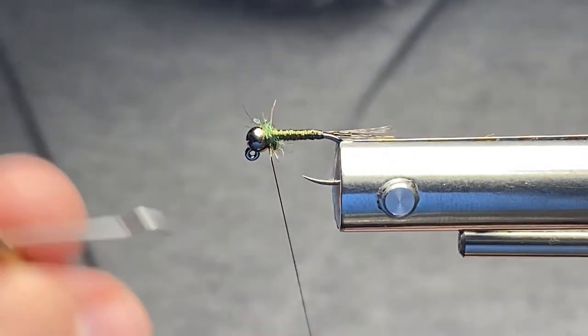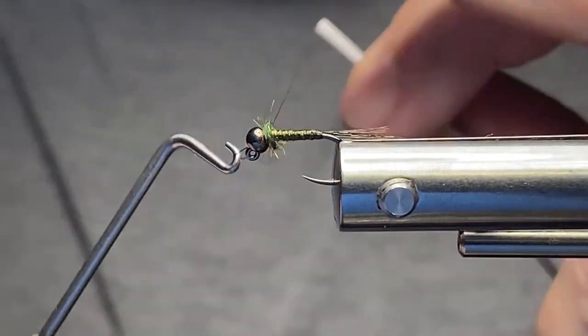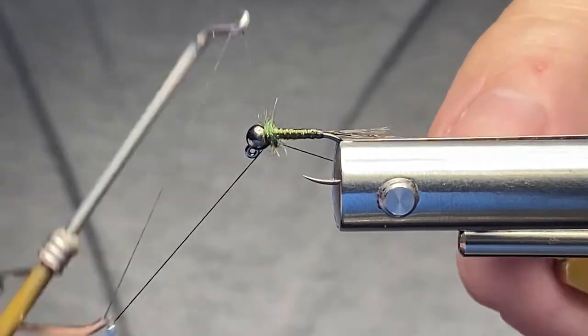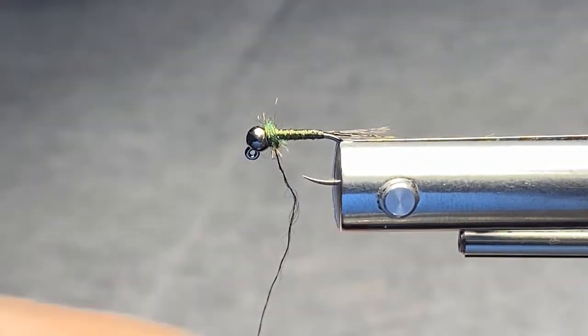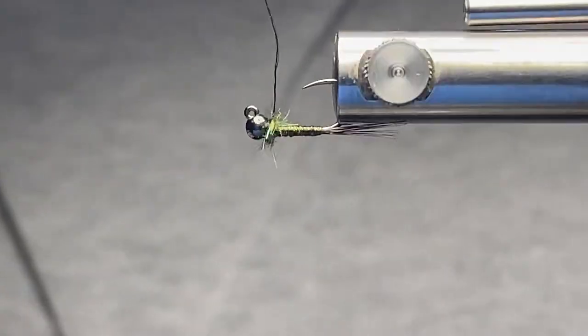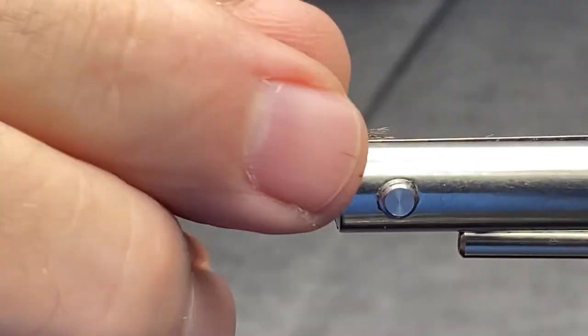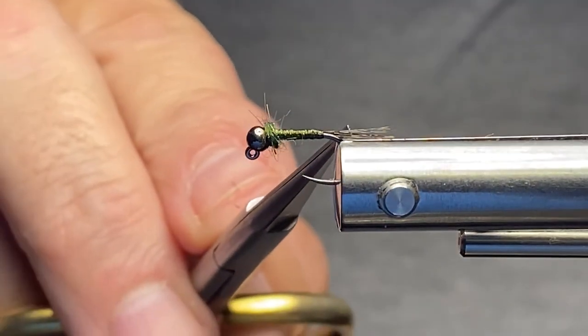At this point we're virtually done. Taking my whip finish tool — one, two, three — I'll do it one more time: one, two, three — done. I broke my thread right there but it's still secure; we've got redundancy built into it. Just like that, the fly is complete.